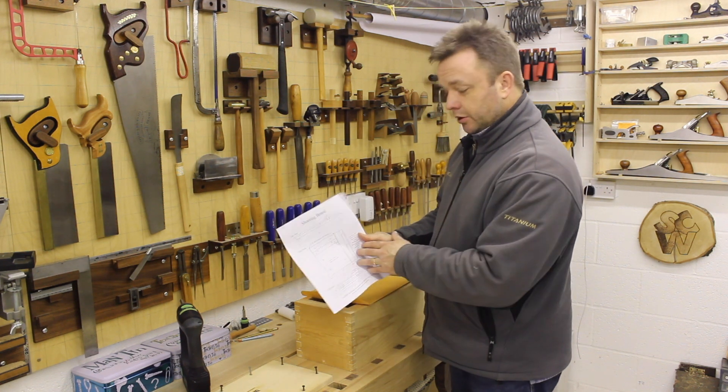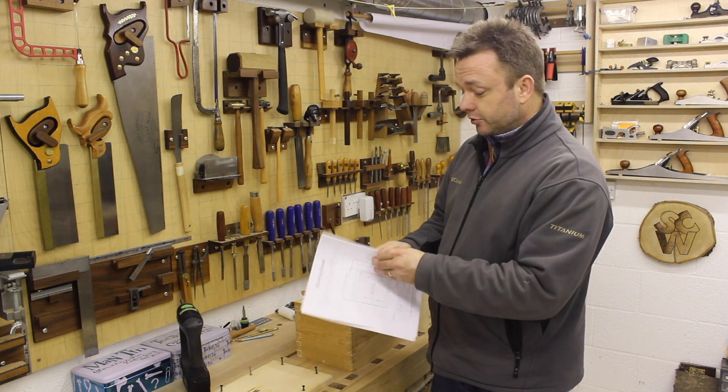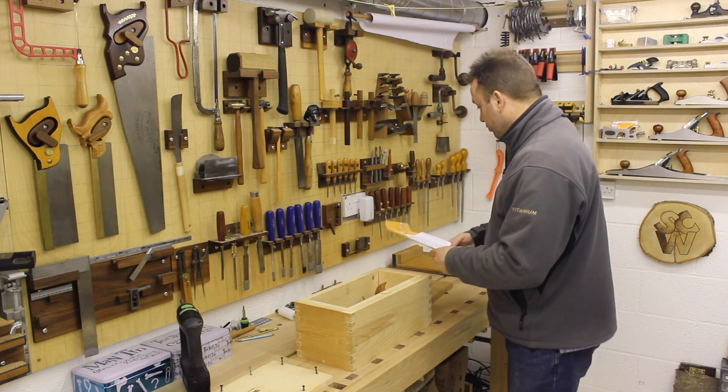Inside the box you immediately get shooting board drawings so you can make your own board, which is really useful, although you can find alternatives online or in a book.